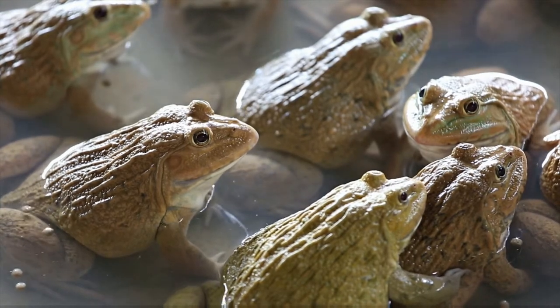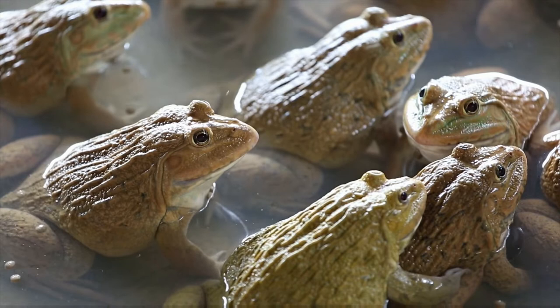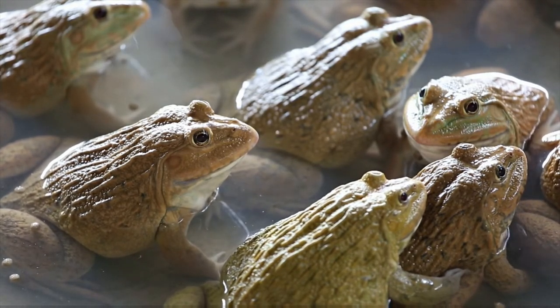The standard humidity level for red-eyed tree frogs is between 60% and 80%. Make sure the humidity level in the terrarium does not drop below 60%.